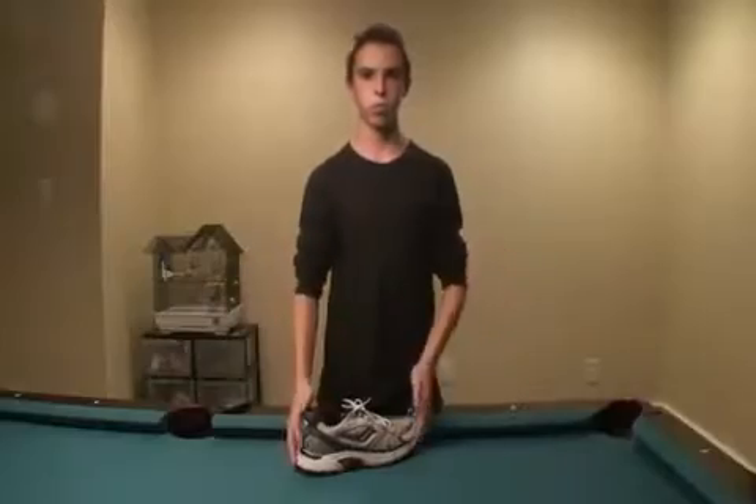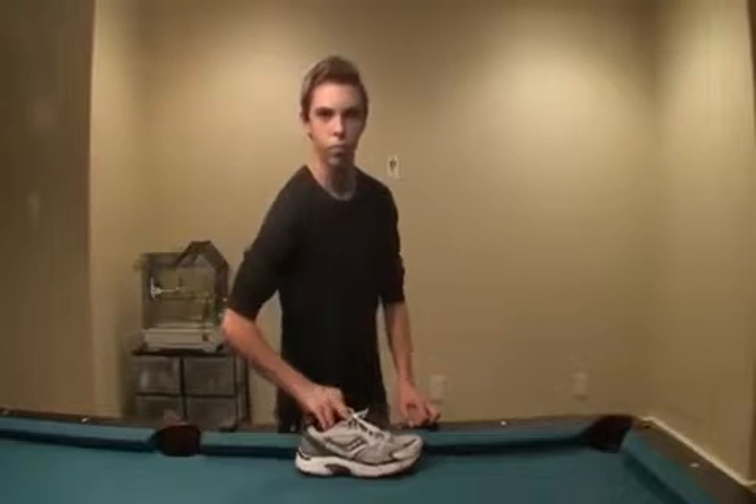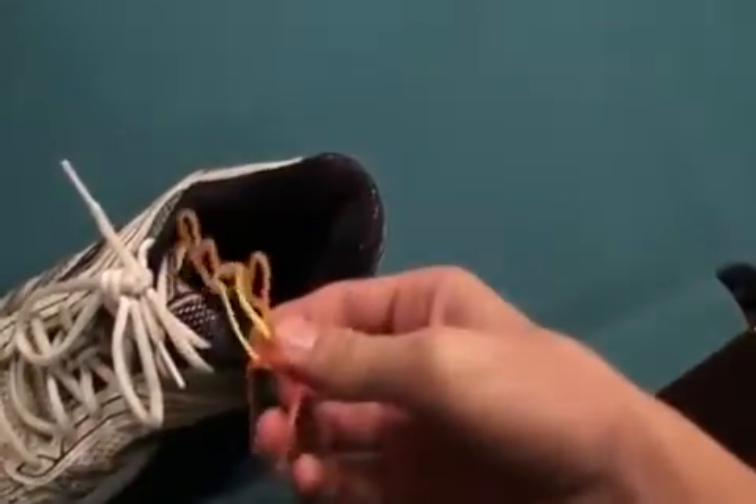The Bear Claws have a pocket on the inside of each shoe. The right shoe pocket can contain a big knife, scissors, a ninja star, and another knife. The other shoe can hold your rubber bands.